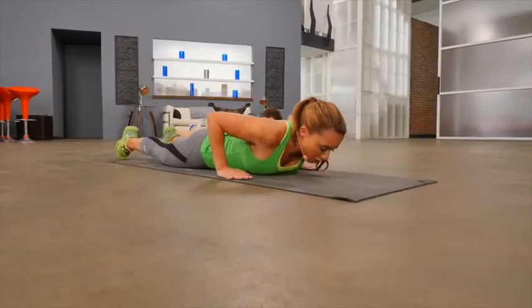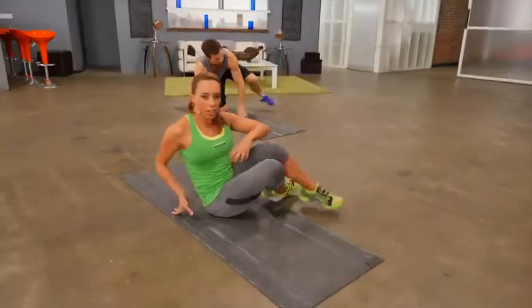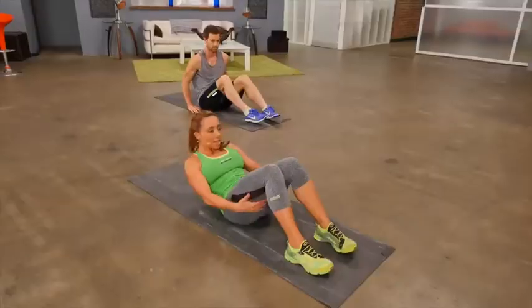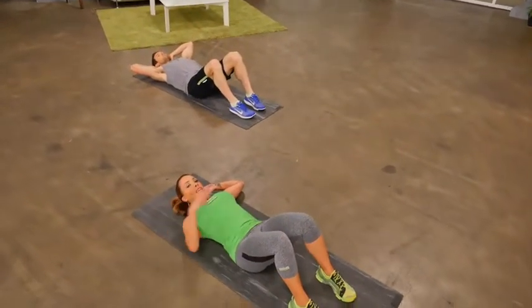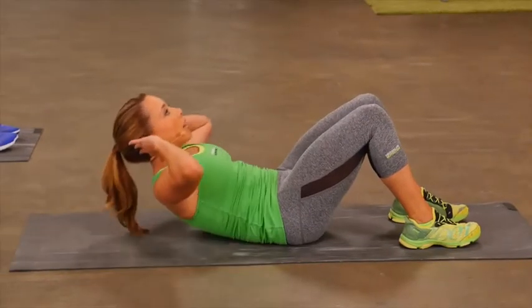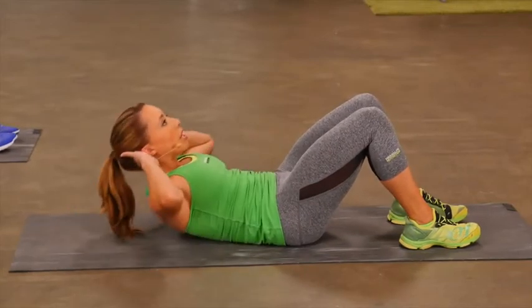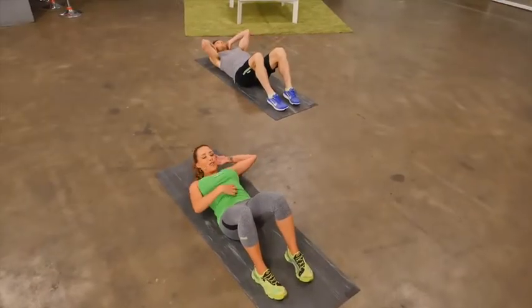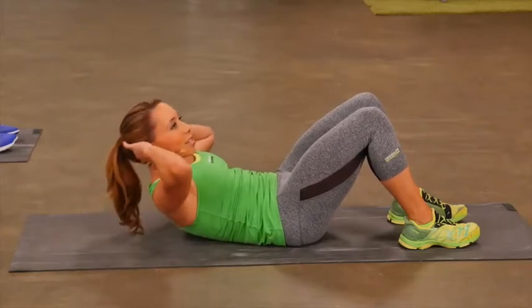Now let's flip over onto our back and do a simple crunch — it really works the front of the abs. Feet are flat on the floor, knees are bent, laying back, hands are behind the ears. All you're going to do: engage the core, lift the shoulders up off the floor. Eyes are looking up at the ceiling. Remember to breathe. Your crunch is working these muscles right in the front — your rectus abdominals, what we call our six-pack muscles.